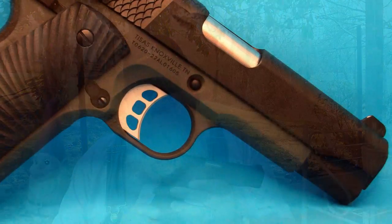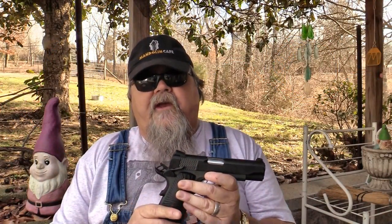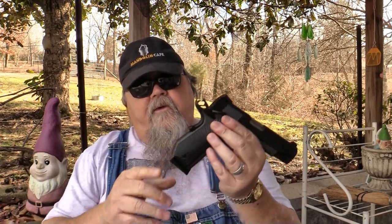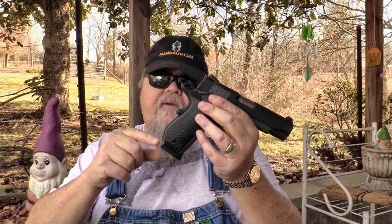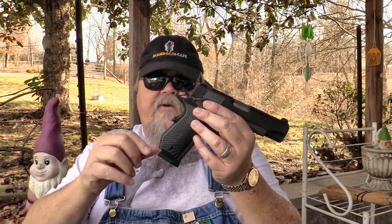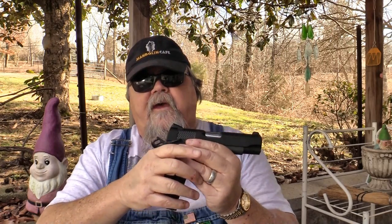The pistol I'm looking at here today is the Stingray Carry. It is a commander-sized pistol — commander length slide with a bobtailed aluminum frame. A lightweight bobtail commander is just the perfect carry size for a 1911. It balances wonderfully in the hand, it's lightweight, and you can carry it without it weighing you down. The bobtail nestles into your hand really well, and it rounds off the sharp corner on the butt, making it much easier for this pistol to hide. You don't have that sharp corner poking out under a shirt or jacket.